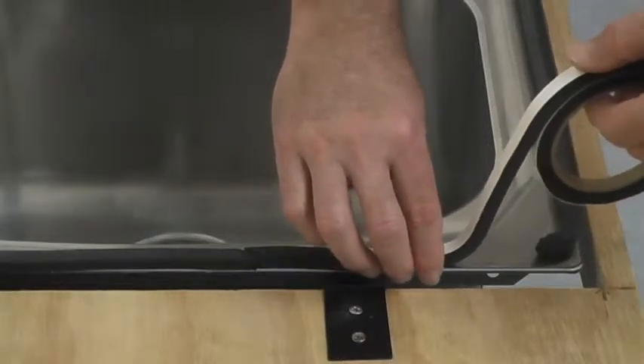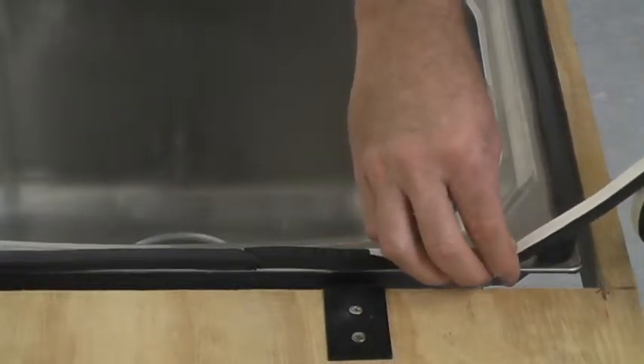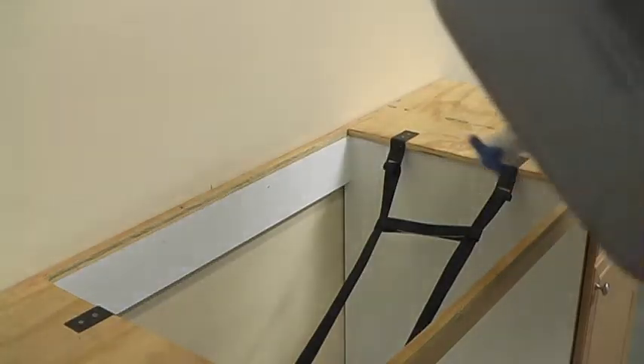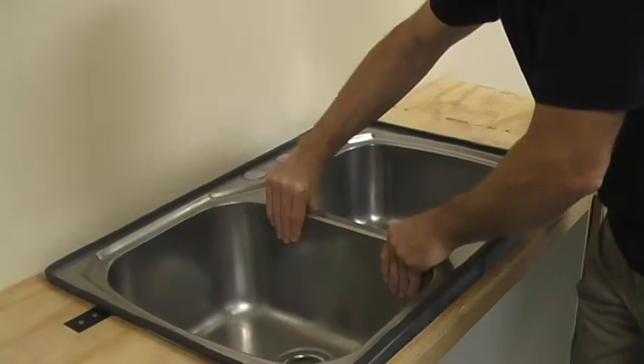Carefully peel and stick the PVC sealing material around the entire perimeter of the sink basin. Overlap the ends by at least 1 inch to ensure a watertight seal. For large sinks, it may be easier to apply the PVC material before setting into the cradle.